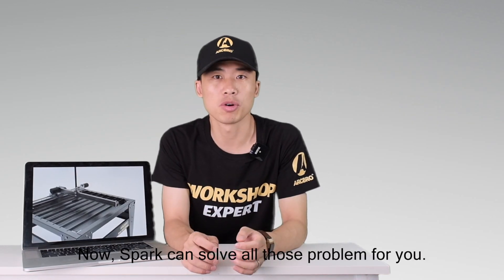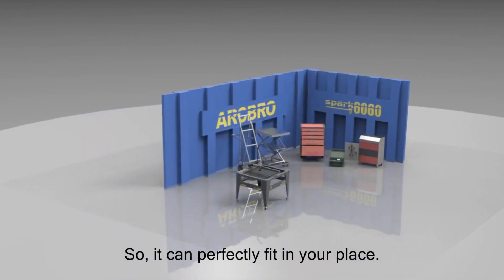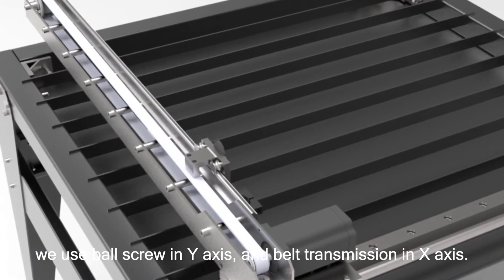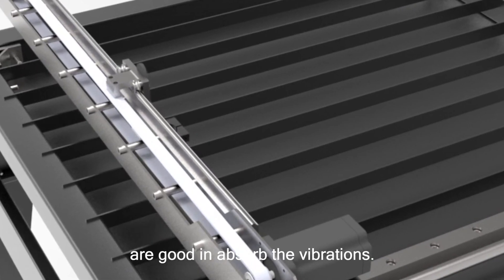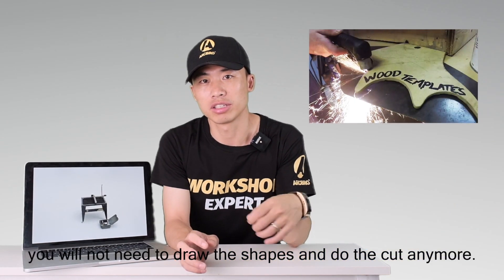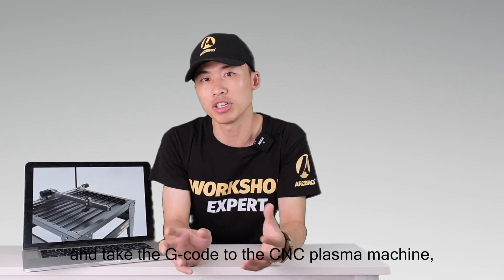Now, Spurk can solve all those problems for you. Firstly, it is a small dimension machine, taking space 920 x 870 mm, so it is as small as your toolbox and can perfectly fit in your place. Secondly, Spurk can do fast and smooth cutting. To achieve this, we use screws in the y-axis and belt transmission in the x-axis. Both screw and belt transmission are good at absorbing vibrations, so you can do fast and smooth cuts. Besides, for complicated drawings, you no longer need to draw the shapes manually. You can directly take your drawings to the computer, generate the G-code, and take the G-code to the CNC plasma cutting machine, then press start.